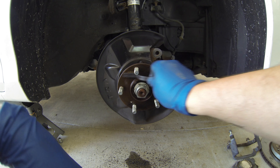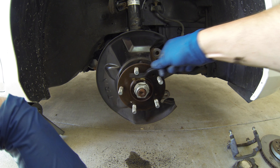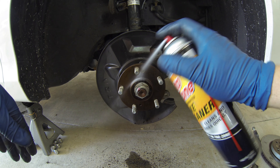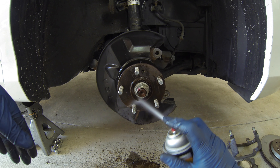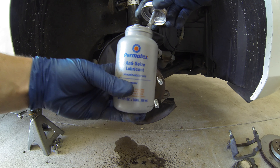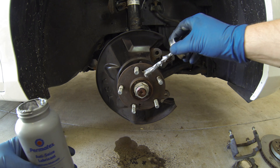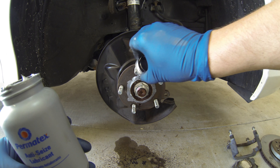Now is a good time to give the hub a quick cleaning with a soft bristle brush and some brake cleaner. I also recommend using a good anti-seize and applying it to all the metal mating surfaces. This should hopefully prevent any unwanted headaches in the future.